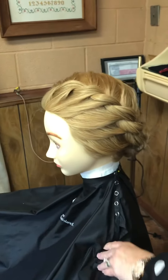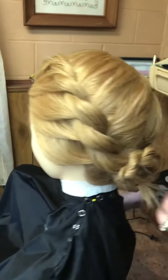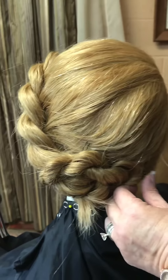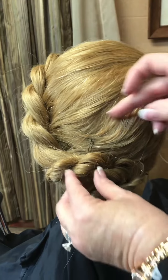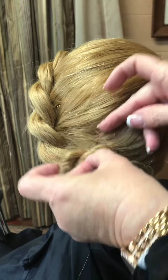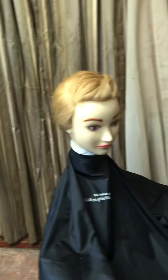Now in five minutes you have a cute little updo. You could go anywhere — you could go to church, you can go to school, you could go shopping, whatever you want to do. And you have a cute hairstyle that's going to stay with just hairpins. Isn't she cute?